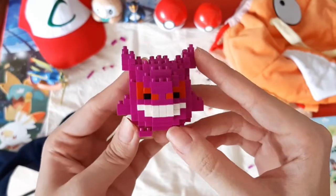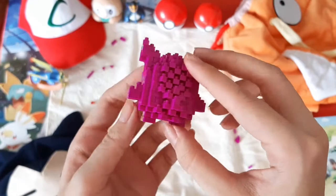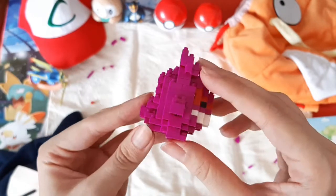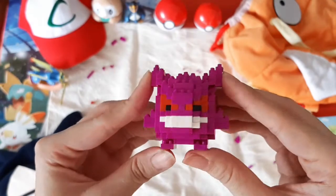Gengar here has over 150 pieces put together to make this really cool and cute figure. And if you're a fan of Gengar's design — easily one of the best in Gen 1 — I totally recommend that you build this. It's only at difficulty level 2, so it's one of the easier ones to assemble.